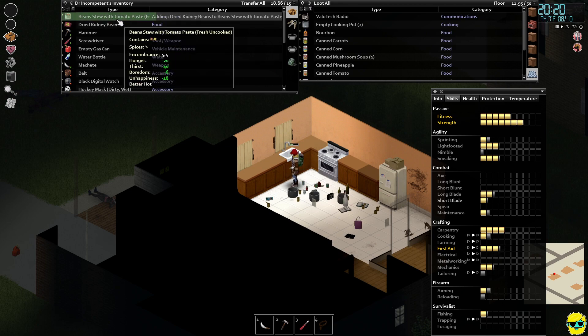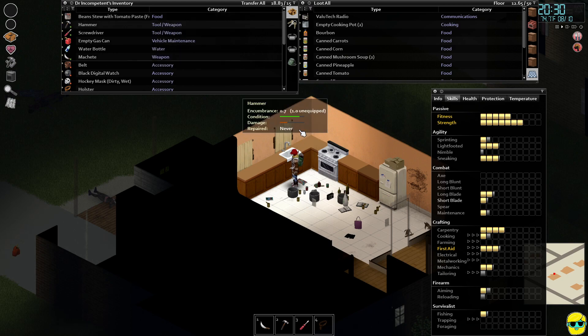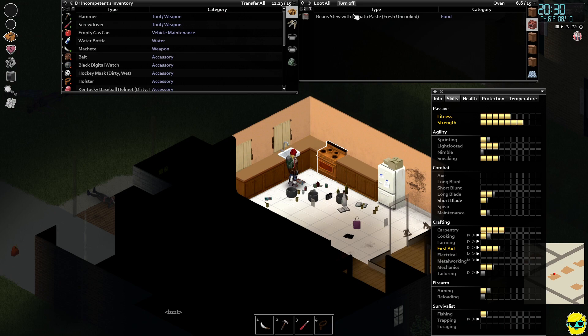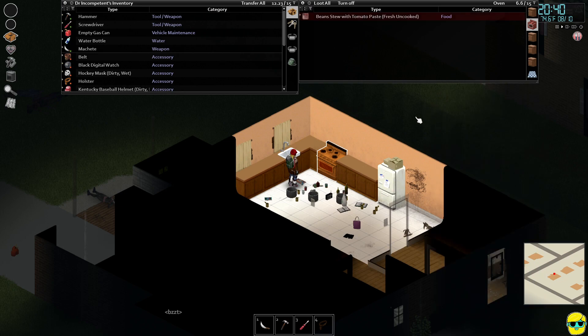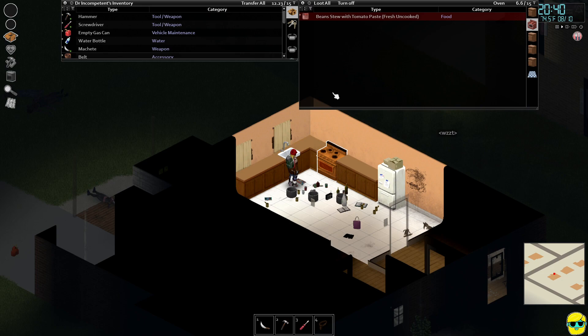Let me mouse over this — you can see it affects hunger, thirst, boredom, unhappiness, better hot of course. Add kidney beans — just put a bunch of stuff on this. Now it destroys hunger. I'm going to go to the stove and just drag this in there and plop it in. Then we're going to turn on the oven. My cooking is actually going up somewhat. I'd like to raise electronics, but I don't want to do that just by breaking up lamps and repairing them — that's just insane to me.